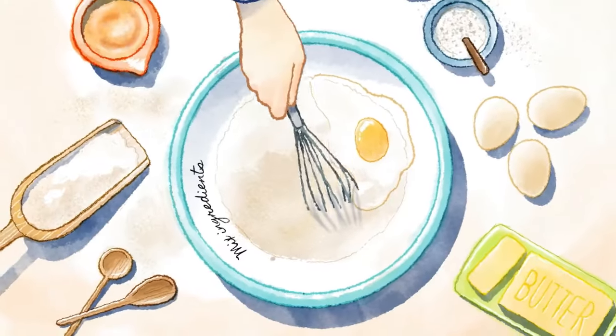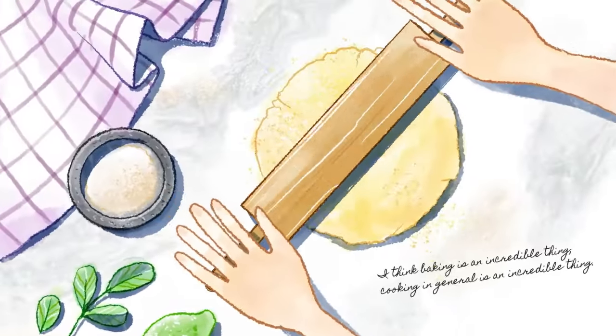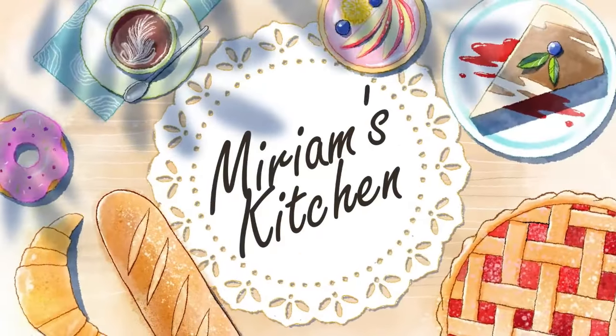Hey chefs, if this is the first time you see me, my name is Miriam. Make sure to subscribe and hit the bell button to get notified with all the new recipes.